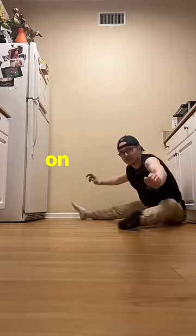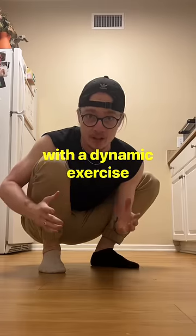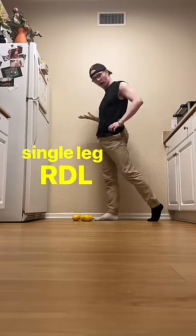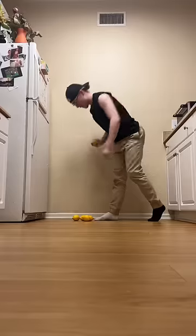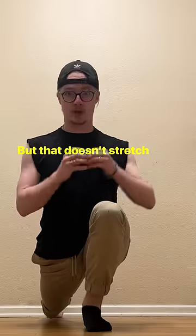How do you even get started on something like hip mobility? Every day starts with a dynamic exercise, and dynamic just means moving. The first stretch is single leg RDL, so you can clean up while you stretch out. Yay, cleaning! But that doesn't stretch the whole hip.